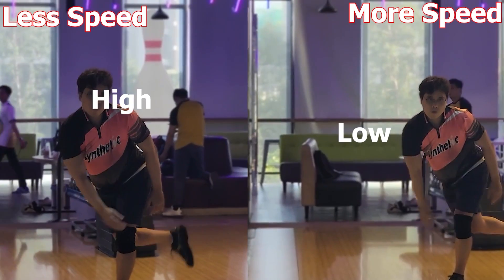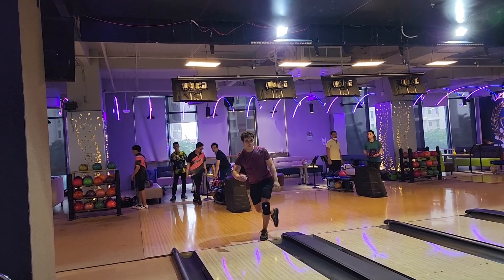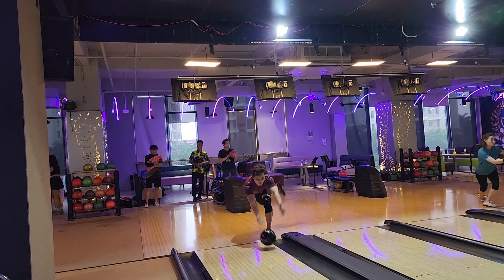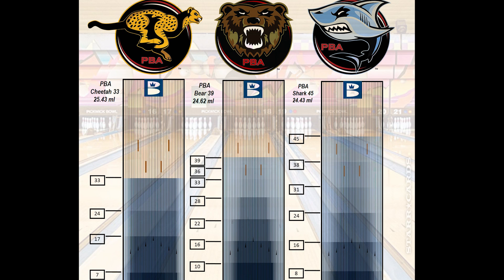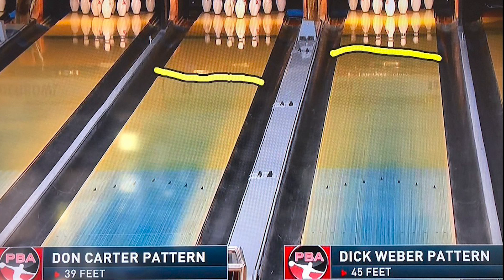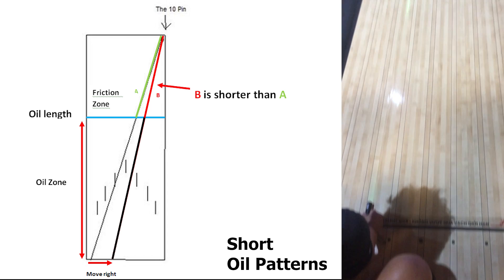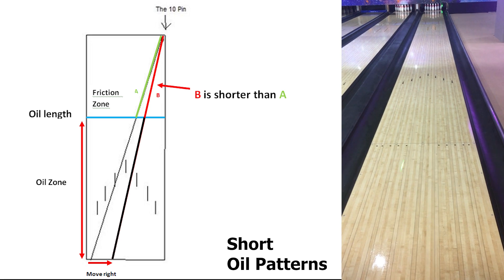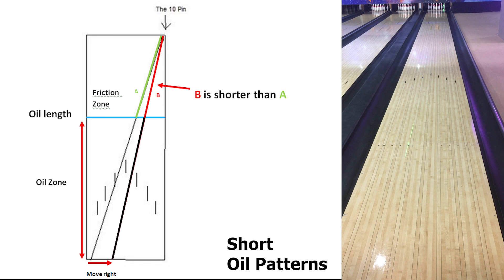Sometimes the oil on the front part of the lane breaks down, and you will need to loft the ball a bit to skip the breakdown area, making use of the oil near the middle part to make the ball skid more before hitting the 10 pin. On short oil patterns with medium to low volume, 2-handed players usually struggle to spare the 10 pin due to huge friction even using a spare ball. I recommend moving your feet to the right from the benchmark target line while still aiming at the 10 pin — this shortens the ball's travel distance from the oil exit to the 10 pin, reducing time in the friction zone. However, a con for 2-handed players is that the smaller launch angle can cause their hips to open wider, making them uncomfortable. If you can adapt and convert this con into a pro, you become almighty.